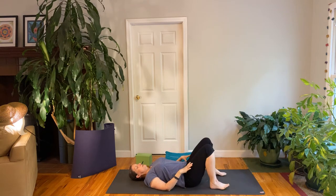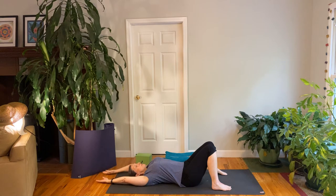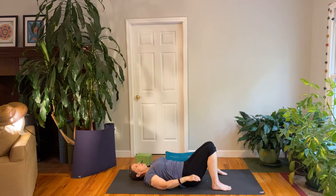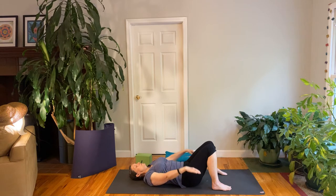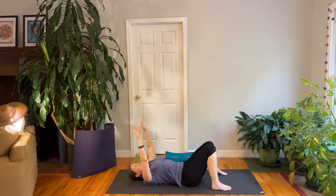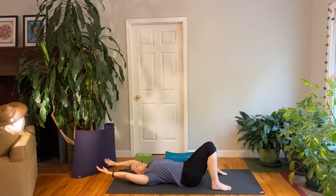Then let your feet come to the floor. For now, you can just let your legs rest. It may be nice to have the feet a little bit wider and the knees touching. Wherever you can have your legs comfortable. Then we're going to move our arms — we're going to think about moving with the breath. So please inhale your arms up over your head, maybe they go all the way back and touch the floor behind you. Exhale your hands down by your sides, breathing through your nose and pulling the belly in on the exhale. Just try to coordinate your movement with your breath.